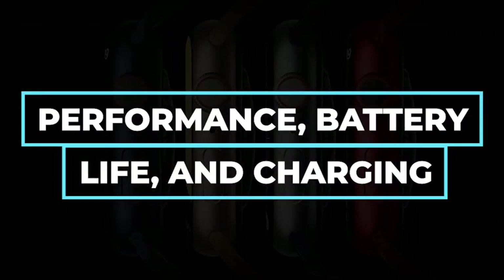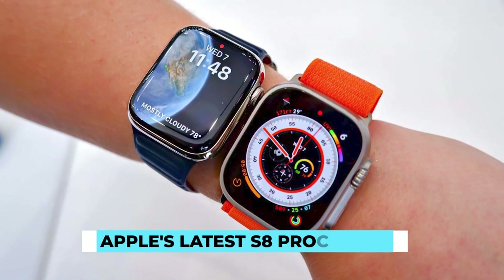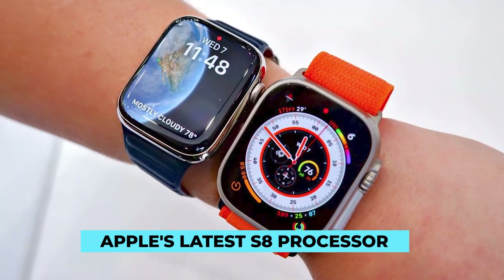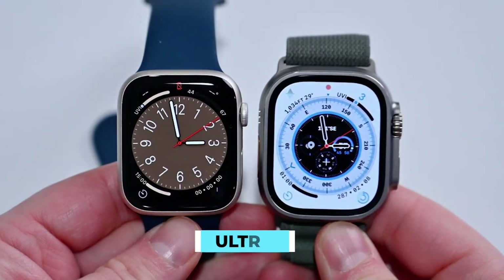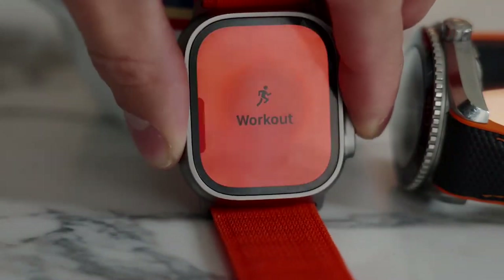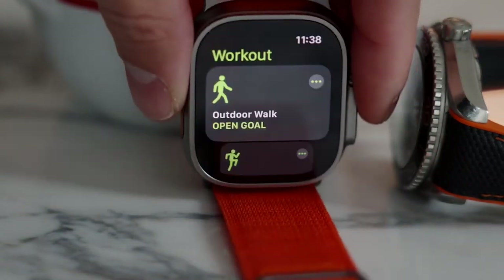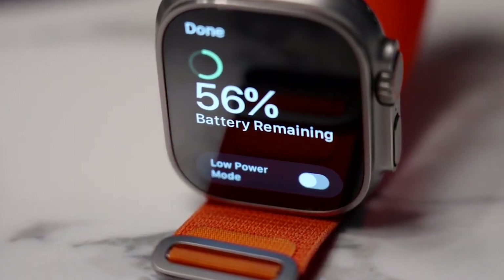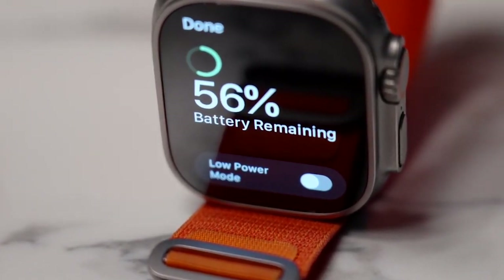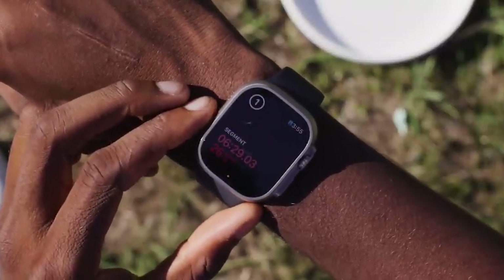Both watches are powered by Apple's latest S8 processor and offer identical functionality. The Series 8 and the Ultra have more than enough processing power to launch apps, initiate workouts, manage notifications, and more. The Ultra's battery is larger, so it can last longer even with the higher brightness of its display. Depending on how it's used, it can sometimes go three days without charging.